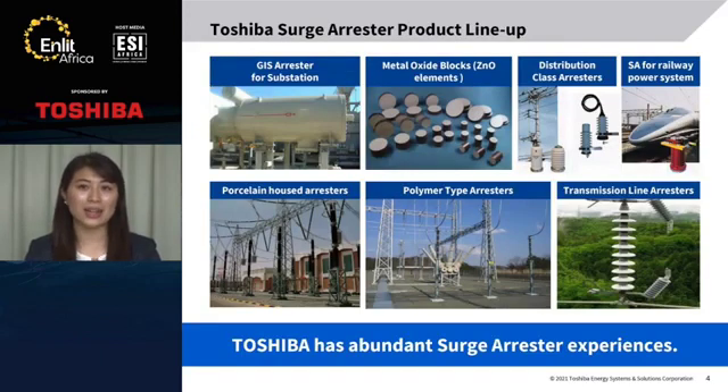This slide shows the lineup of our surge arrestors. This is GIS type surge arrestors for substations. This is porcelain type and polymer type surge arrestors for substations. It has a series gap, so it is called Externally Gapped Line Arrestors. We also manufacture surge arrestors for railway systems and distribution systems, and we manufacture the metal oxide blocks in our factory in Japan.